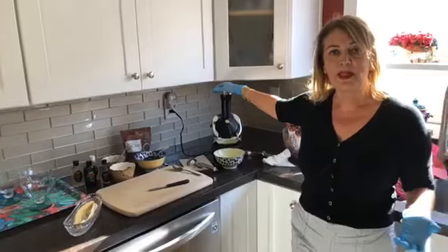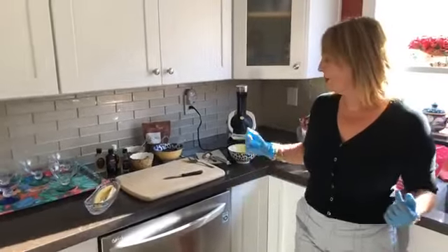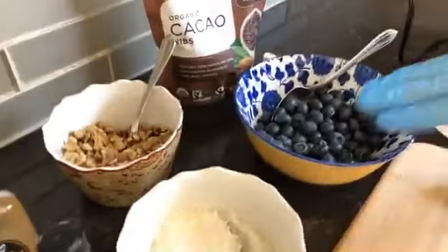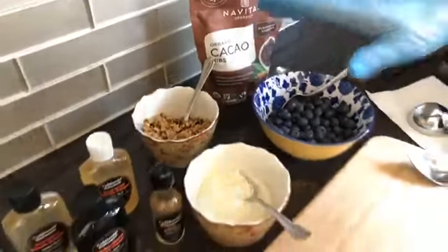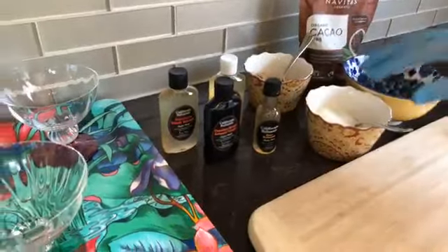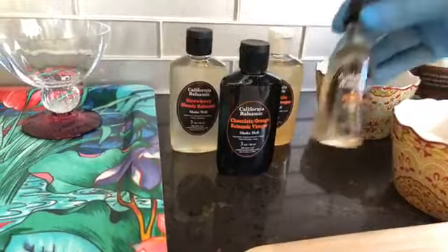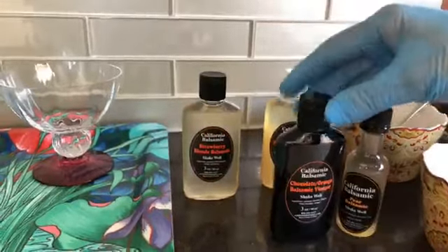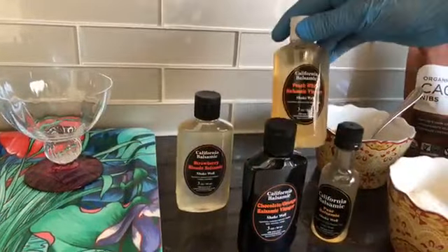Today we are going to make banana split ice cream, and this is really fun for those of you with children. We have different toppings: fresh blueberries, unsweetened coconut, walnuts, cacao nibs. And for those of you following me, these are California Balsamics — they also make a pear balsamic. Wait till you try this chocolate orange balsamic vinegar, which you can drizzle on the banana split, along with strawberry balsamic and peach white balsamic.